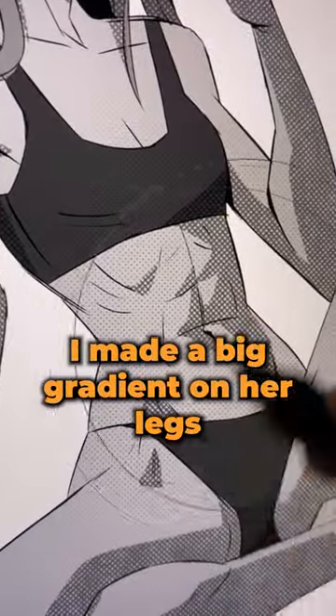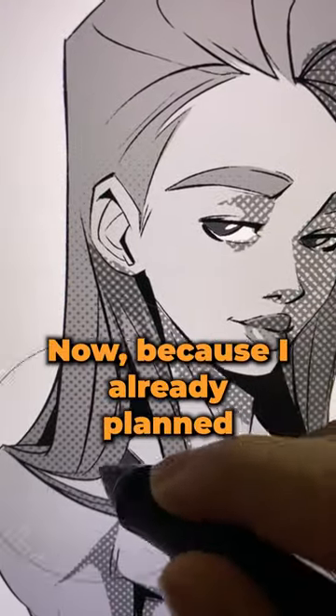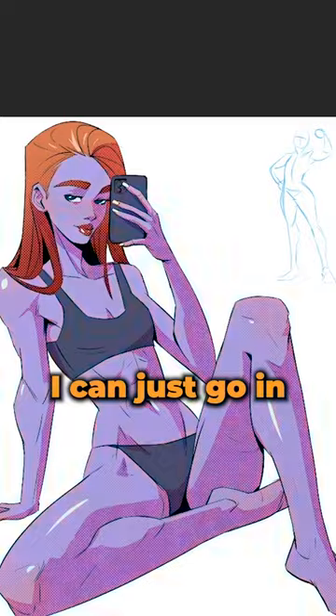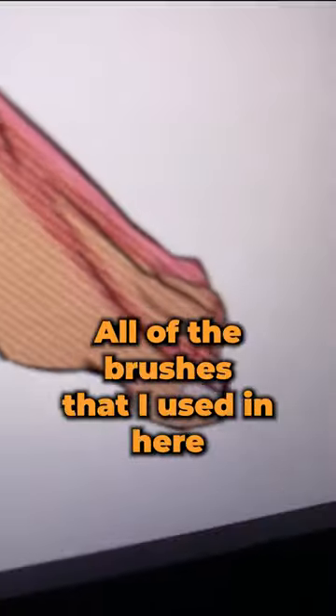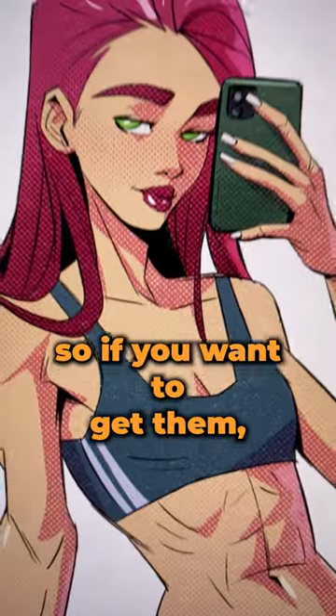Now it's just missing some gradients. I made a big gradient on her legs and another one on her hair. Because I already planned my values, I can just go in and replace everything with colors. All of the brushes I used here are part of my new set, the LP halftones — so if you want to get them, check out my links.